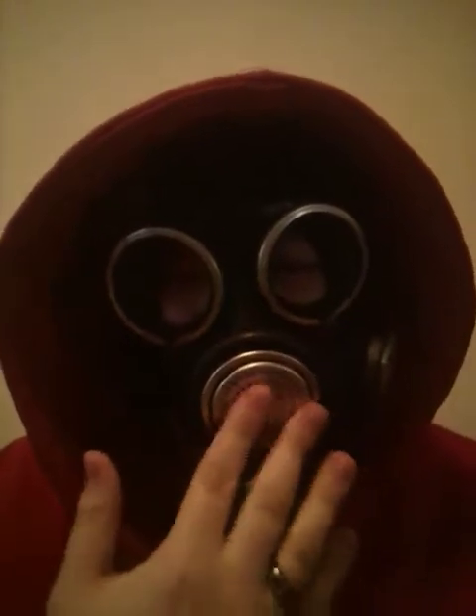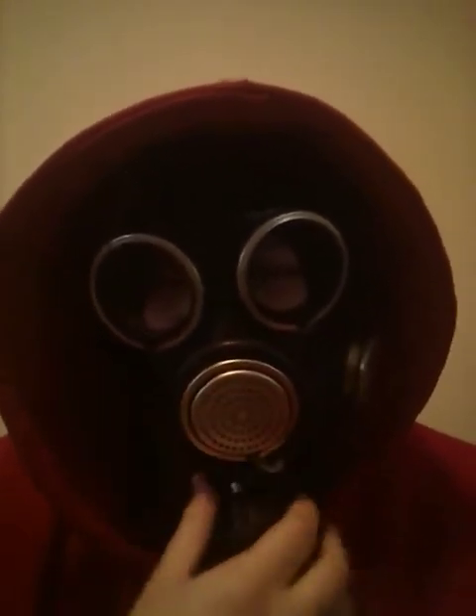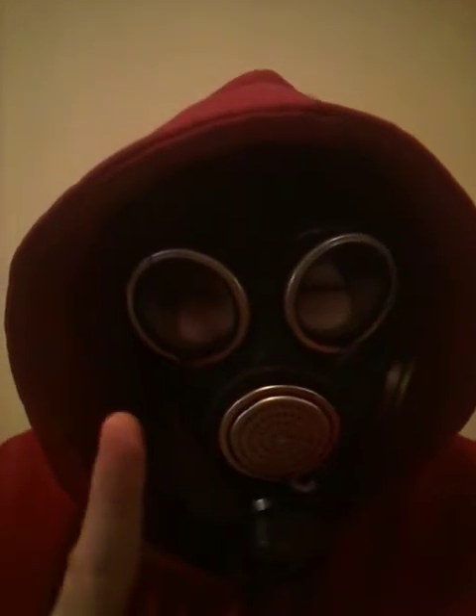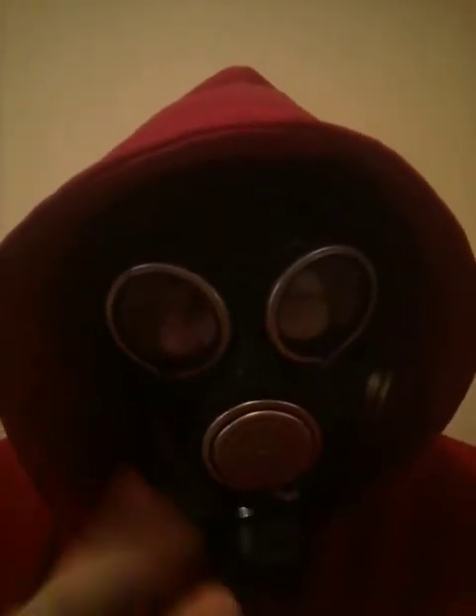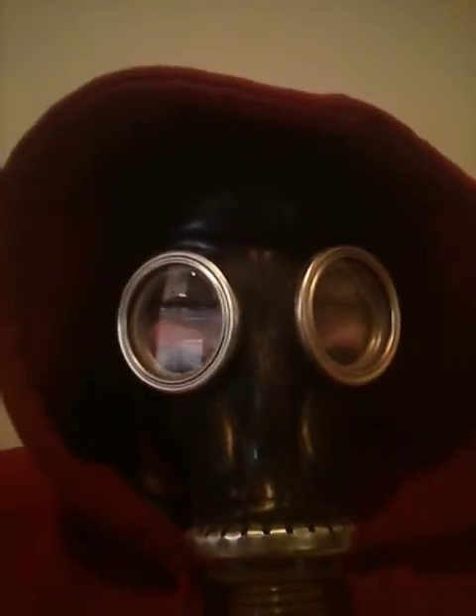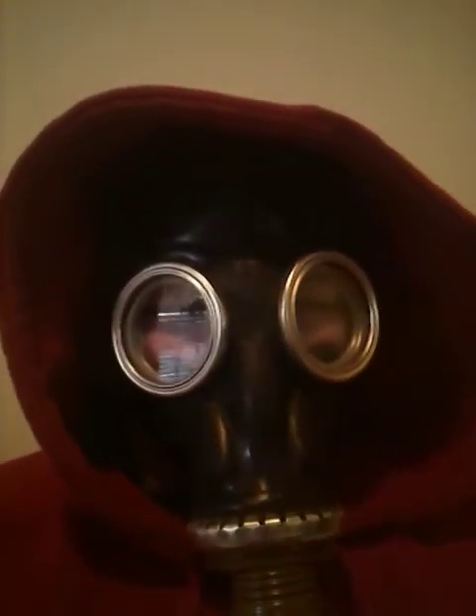That's the first one, GP7V. There's another one, that'll be in a few seconds. Here's the second one — I've got a hose attached to it. Obviously didn't attach a filter because it's not worth that risk anyway.